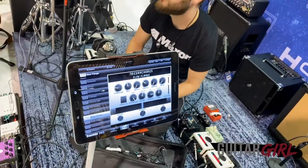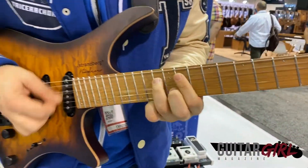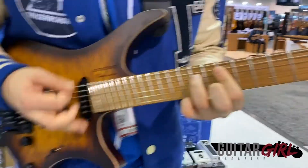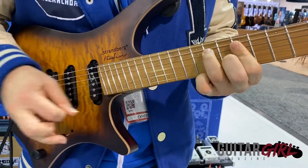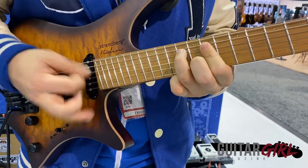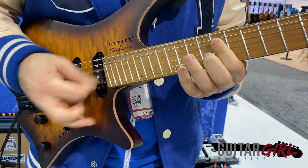And here's a couple more — this one sounds like an 80s-style flange, so check it out.